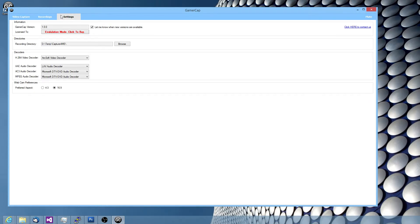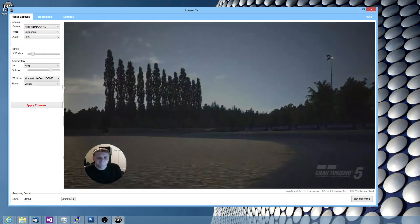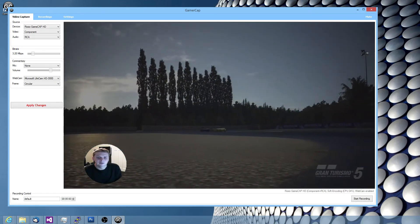There are some settings here about video decoders and aspect ratio and other options. And that's the demo.